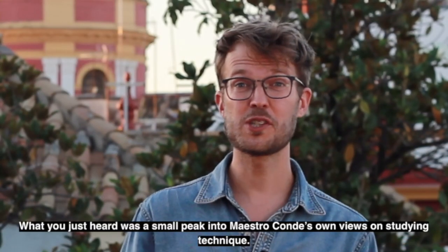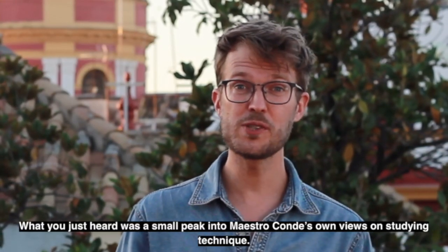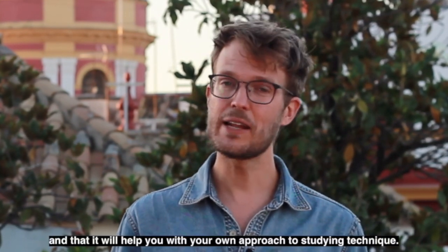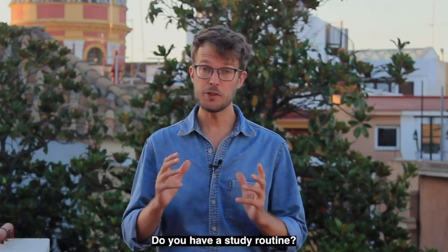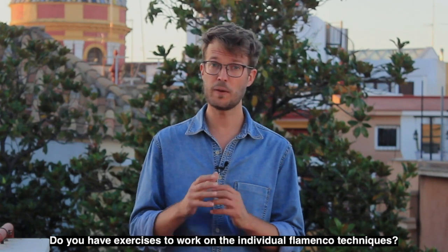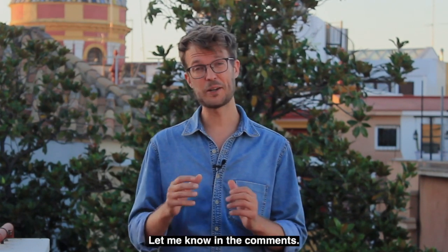What you just heard was a small peek into Maestro Conde's own views on studying technique. I really hope you've enjoyed this video and that it will help you in your own approach to studying technique. Do you have a study routine? Do you have exercises to work on the individual flamenco techniques? Let me know in the comments.